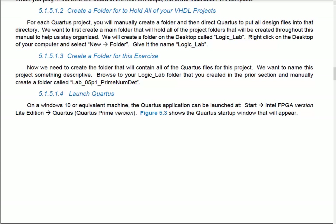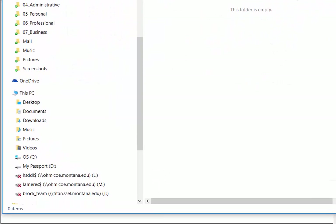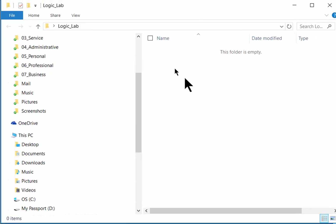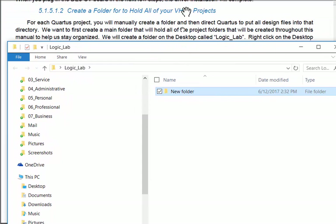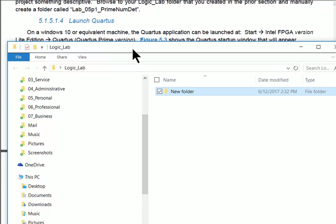Opening that folder in Windows Explorer, I can see it on the desktop. Now I want to make a new subfolder for this lab exercise. I recommend naming it the same as in the handout so everything I discuss makes sense. I'll name it 'lab_05P1_prime_num_detect'.